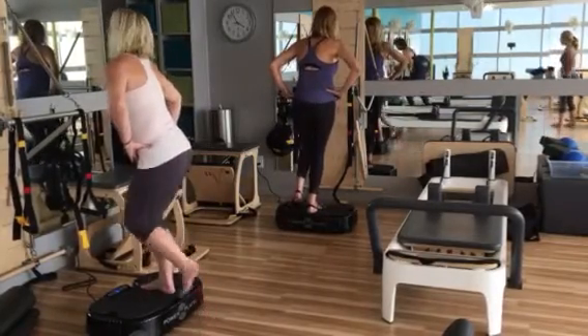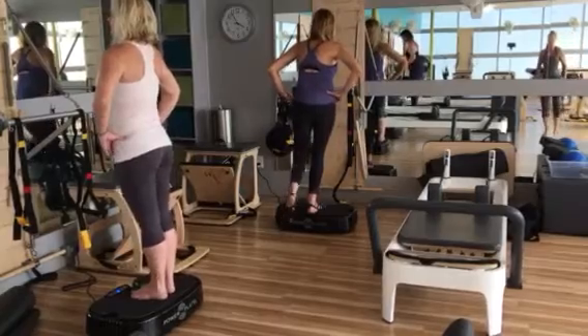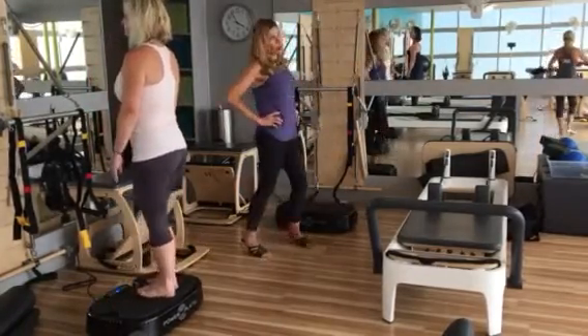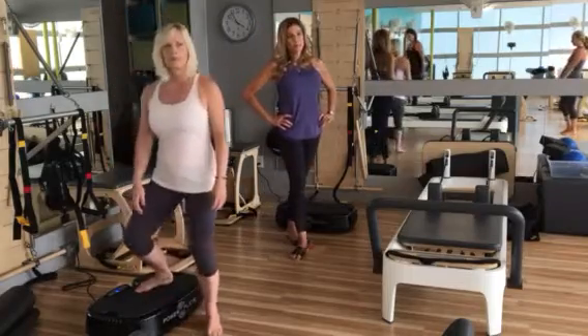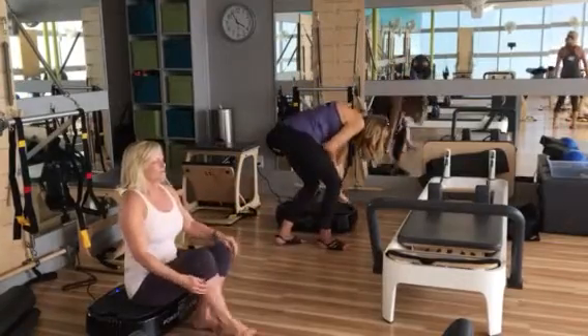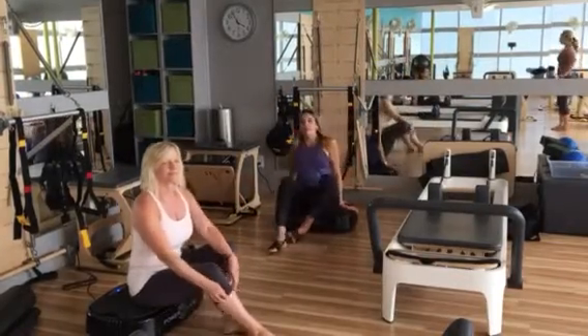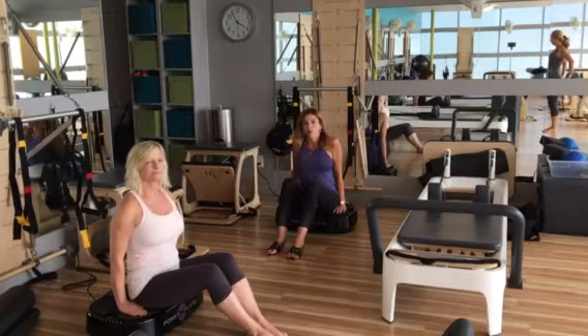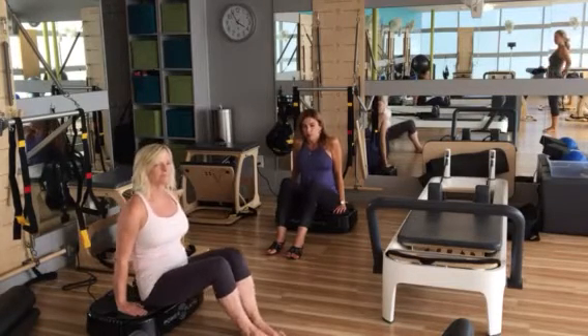Finishing — perfect, shake out that leg. Good, beautiful. Now we're going to be sitting on the machine. Facing the center — perfect, very good. Sit on the machine — perfect. Place your hands behind you flat on the machine, and bring your butt off the machine.